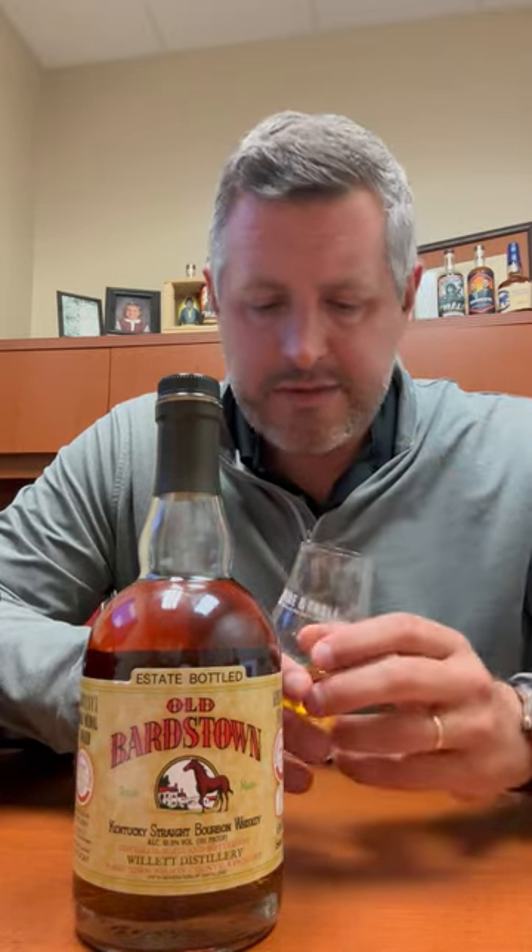It kind of flies under the radar, and it's right around $40. I would say that Old Barnstown is just the perfect go-to for an old fashioned because you get that nice fruit nose. There's apples in here, pears. There's a citrus note in here, like a little lemon and a little bit of that orange note and orange peel.